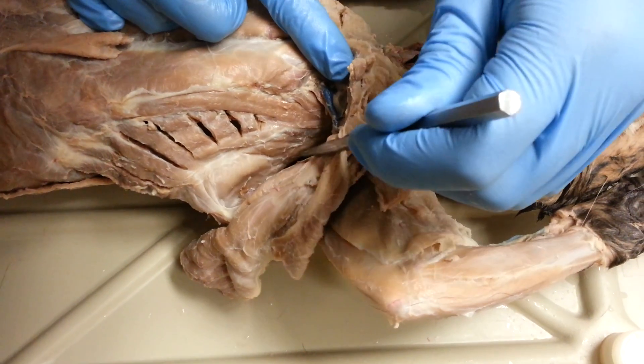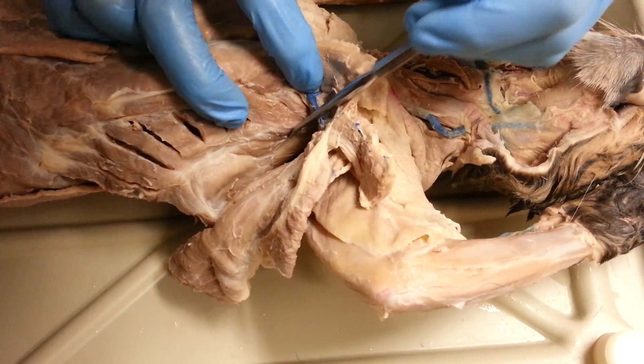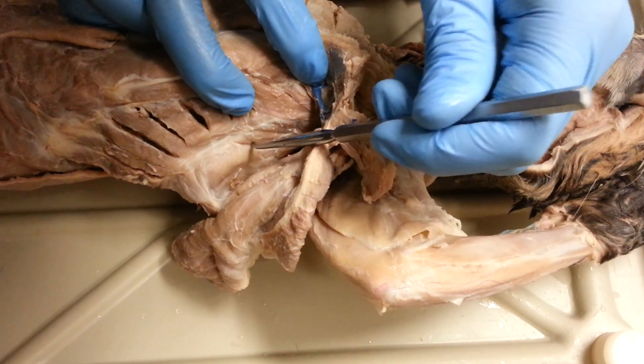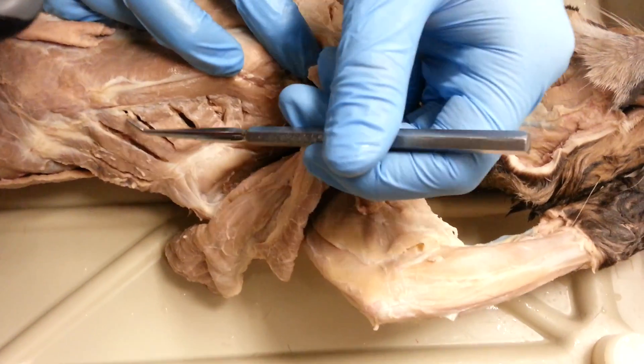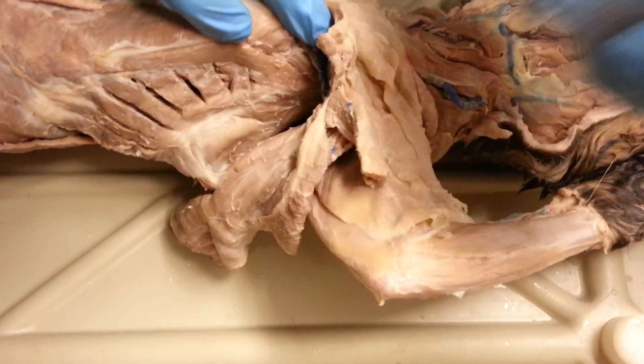Then there's levator scapulae dorsalis, which is wedged in here — sort of hard to see, and I can never really find it very well. I believe it's this muscle right here. And then we have serratus ventralis, which is this fan-shaped muscle right here.